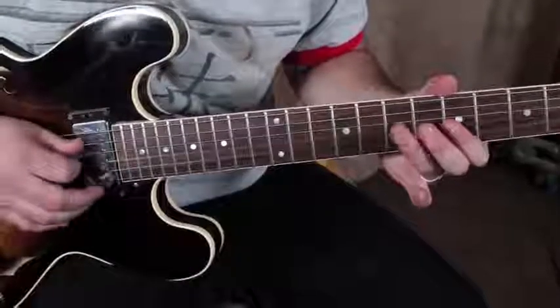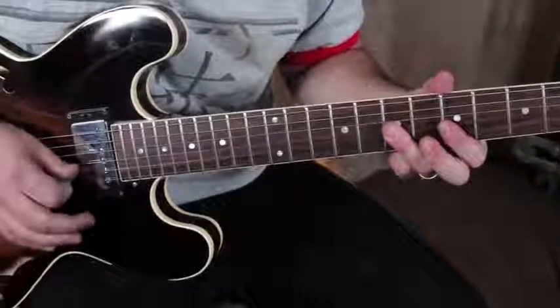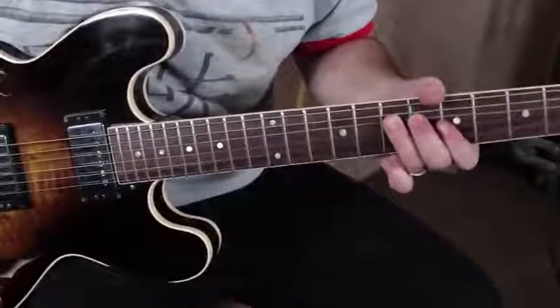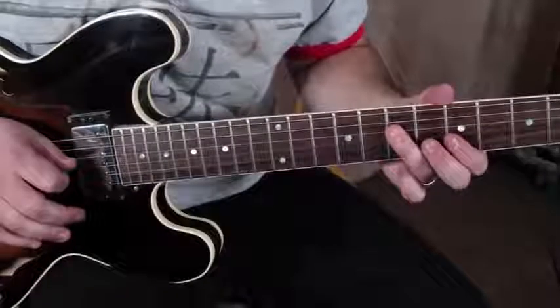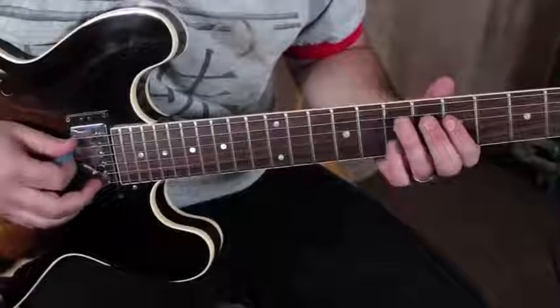Then we hit that again and pull off back to the home base root right there — the seventh fret of the D. You want that open A ringing out with it as you do it.